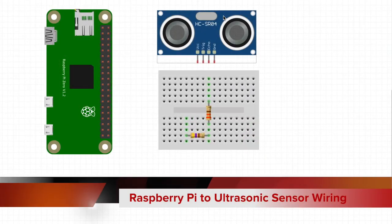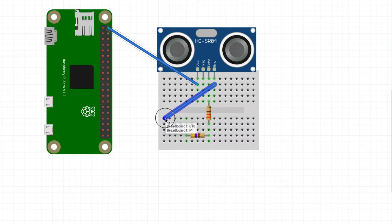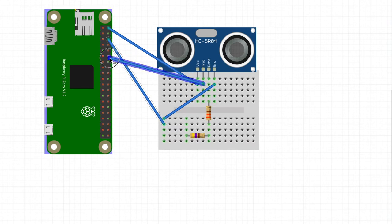I'll start by connecting my ultrasonic sensor to this small breadboard. From there, we'll start with VCC — that needs to go to our 5V power on our Raspberry Pi Zero W. Ground, I'm going to make my own little ground rail right here. We're going to use that later, and then I'll connect that to ground on our Raspberry Pi Zero W. Next, we'll take Trig and connect it to pin number 12, and then Echo needs to connect to a 330-ohm resistor.